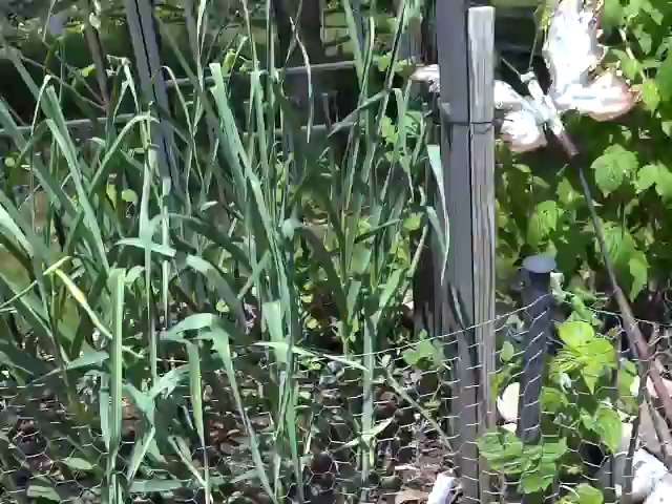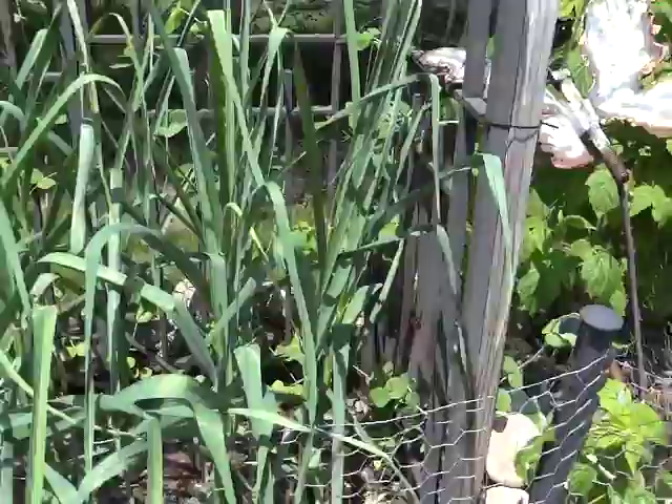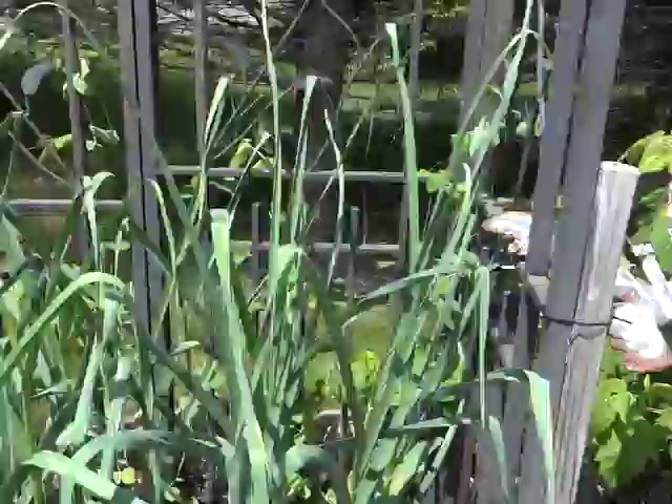This is my garlic which is starting to get its scapes. Last year was the first year I ever ate garlic scapes and boy were they good, so now I look forward to them. That garlic is German Hardneck, great for zone 5. I have sugar snap peas planted behind. Germination wasn't real good here but I have some more a little farther down.